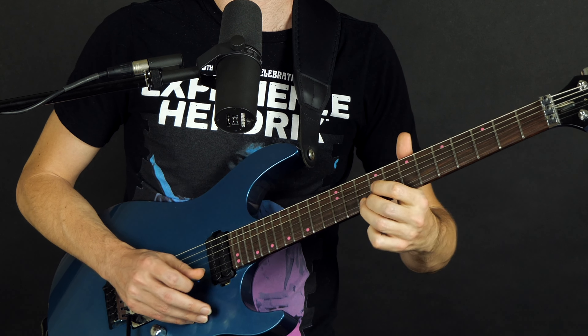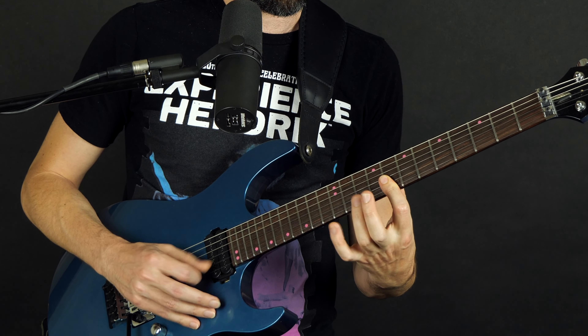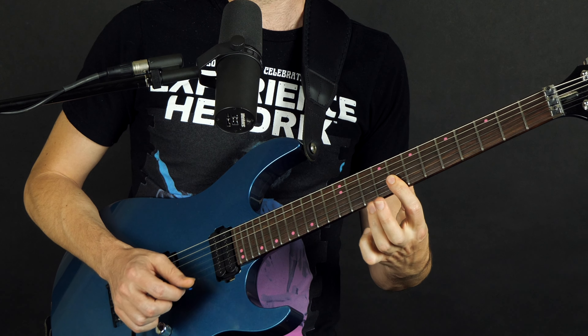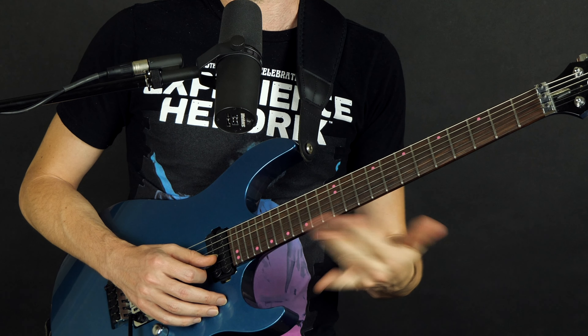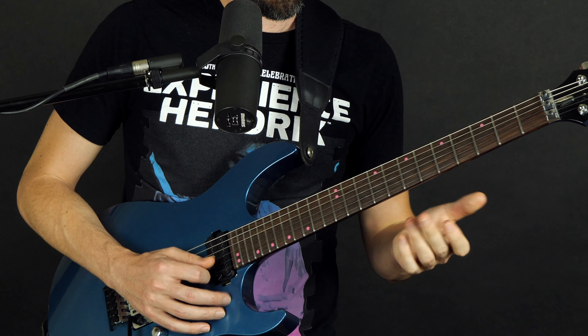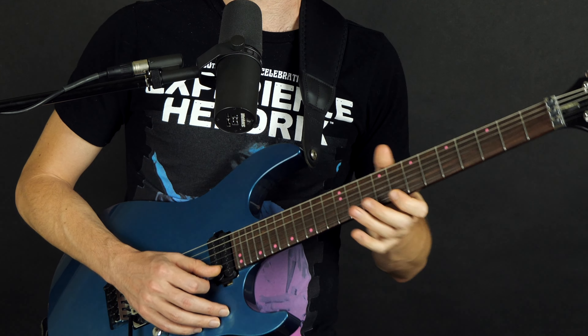We could add vibrato to them, we could slide into them, we could bend them. Typically this one we bend up a whole step to the sound of the next note, this one we bend to the sound of that note, and this one we typically bend up a minor third — up to the sound of the 13th fret. We've got different picking techniques: picking quietly, maybe palm muted, or heavy, and varying that.